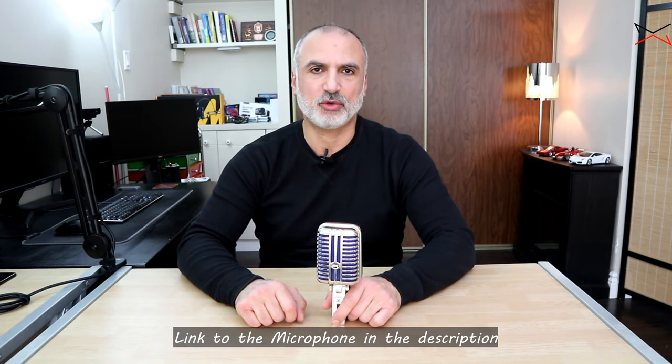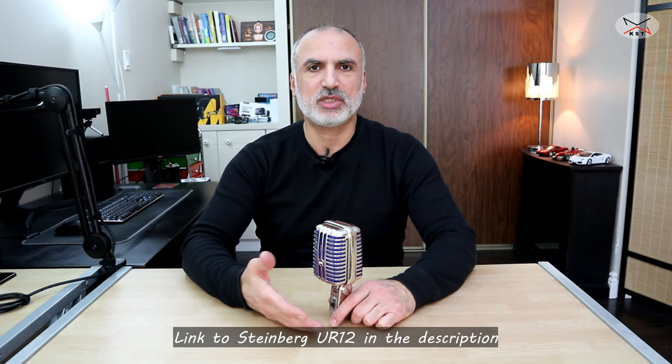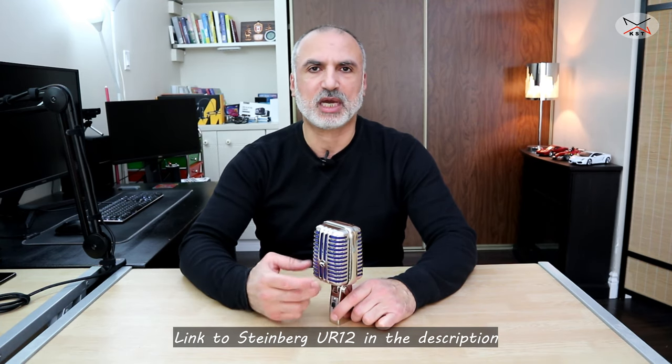I will be covering in my review the build quality of the microphone, and I will be unboxing it so you can see what comes with it and what kind of box it came in. I'll also be talking about the specifications, and most importantly I will be connecting the microphone to my PC using an audio interface — the Steinberg UR12 — and I'm going to show you how to configure this microphone on your PC to get the best voice possible.